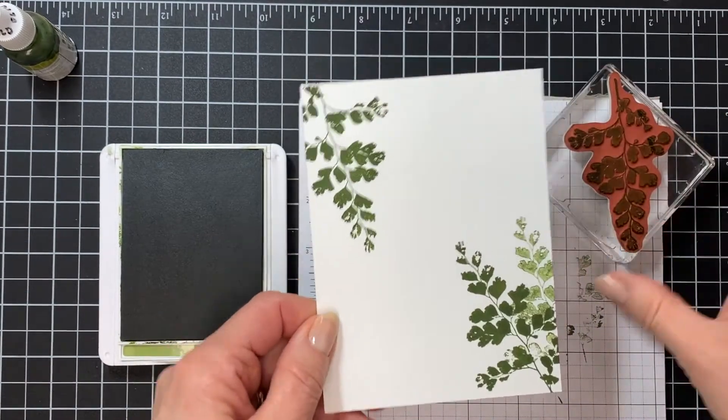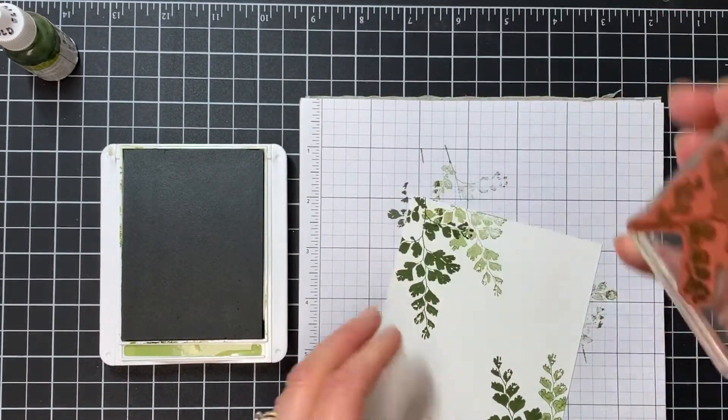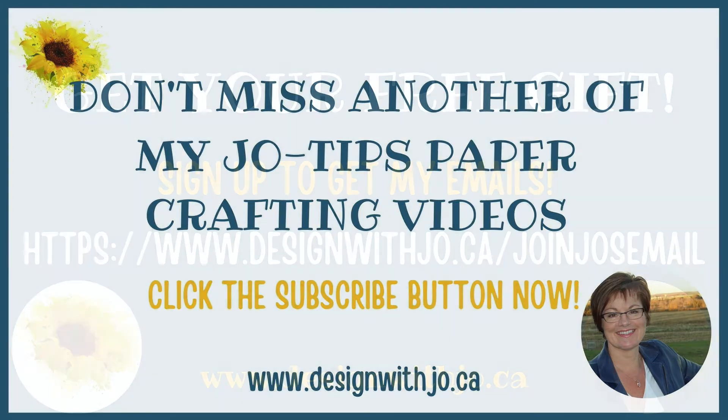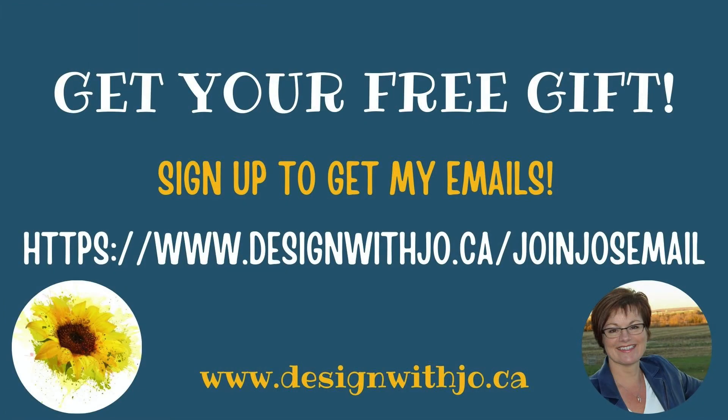I could keep going and take out a little bit more of that ink, but I'm going to say that's not too bad. And if I were to stamp it again — there we go. So that's a really quick tip for you. I hope you found it useful. Make sure you don't miss another Jo Tips video by clicking the subscribe button. And if you've got a paper crafting question, drop me an email at jo@designwithjo.ca. If you're not on my mailing list, get signed up at www.designwithjo.ca. Thanks very much and have a great paper crafting day.